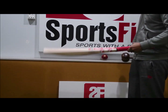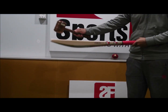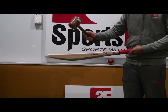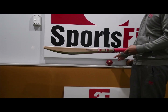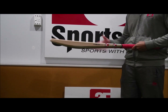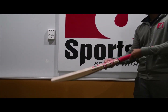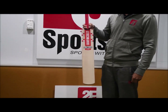Now the performance, which is probably what everyone's looking at. Hopefully you can see the huge bulge on the camera there. A really, really good performance — pretty much the whole length of the blade. Tremendous, tremendous performance.